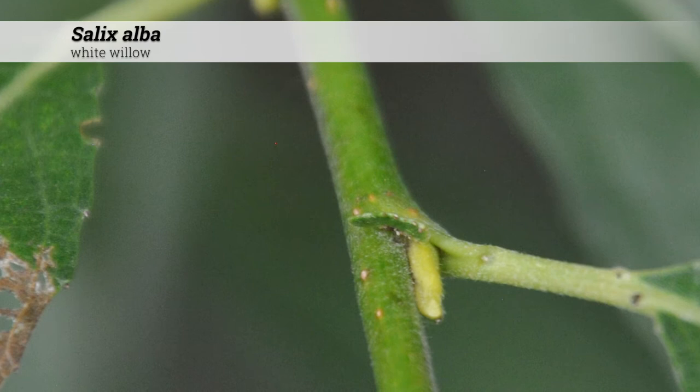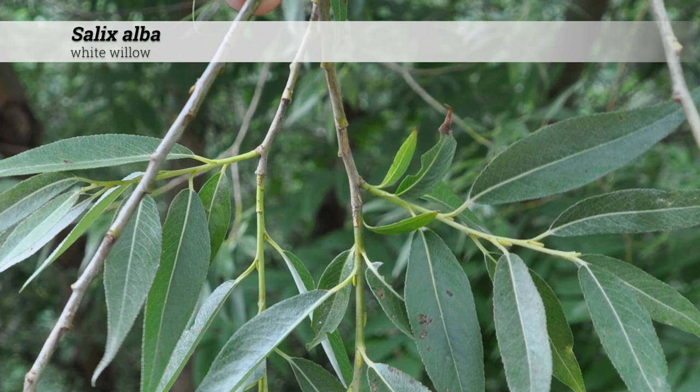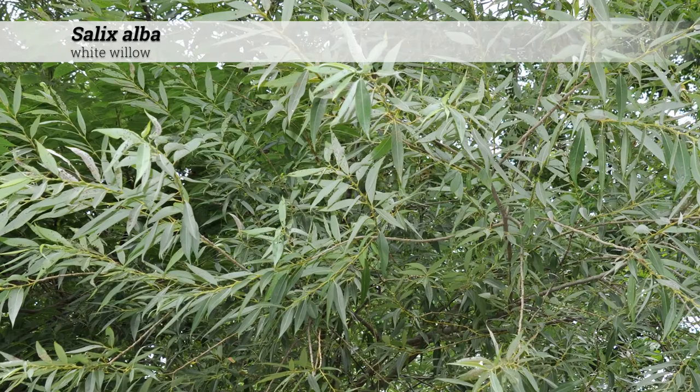The terminal bud is absent and lateral buds are ¼ inch long, rounded, and smooth, and may have a silky downy covering. Stems tend to be slender and yellow-green when young, and smooth, shining, or dull at moderate maturity.